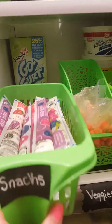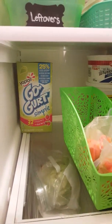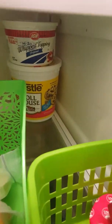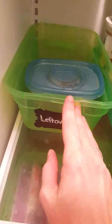Behind all of these bins — and the reason why I like using bins so much — is because I can pull the bin out and there's room behind there for other stuff. So we have an extra box of go-gurts, that was a Costco deal. And then behind here I'm able to stick things that don't really have a place, like cookie dough and Cool Whip. There's also room behind this one, so if I have anything extra I can put it behind the bins. I can pull these bins forward and still have plenty of room in the back.